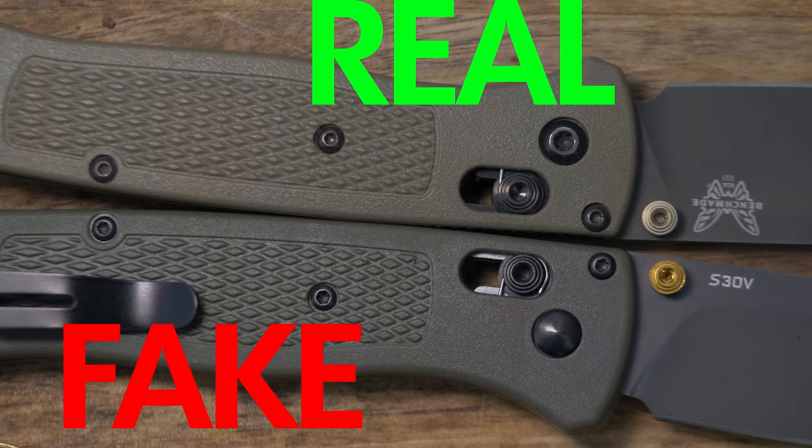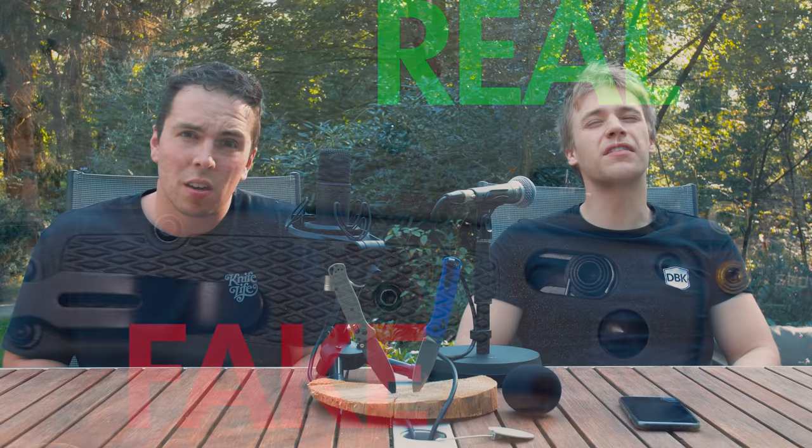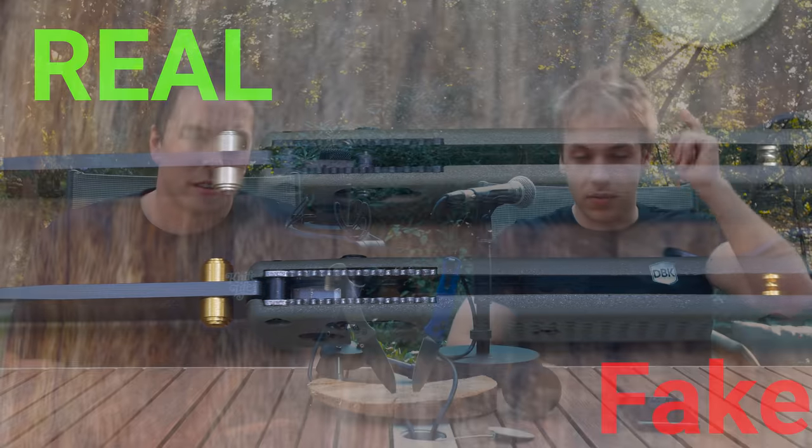Benchmade, Benchmade Bugout — one of the most popular folding knives. And when something's popular, you get scams. Not enough has been done about it, so now it's up to the DBK heroes to save y'all.